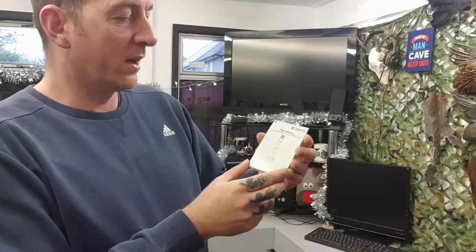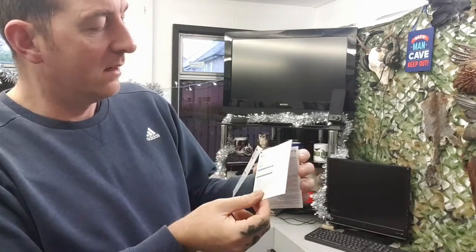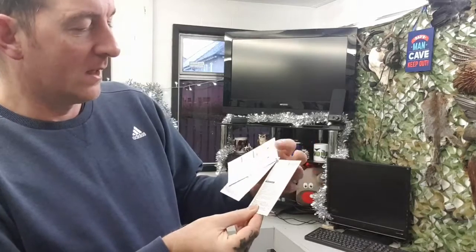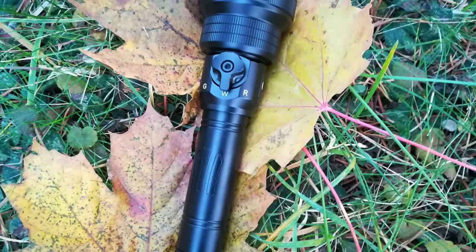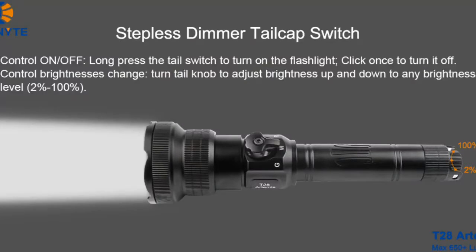With the torch you also get an instruction manual. Well made, easy to understand. And like I said, you just need five minutes playing around really and you'll learn all the features of the torch. It does tell you one or two little things that you might need to know when you make your purchase.